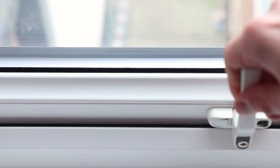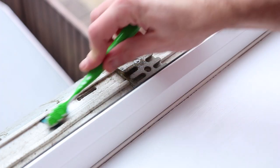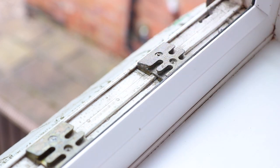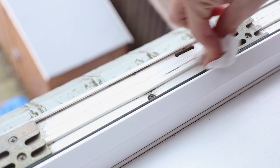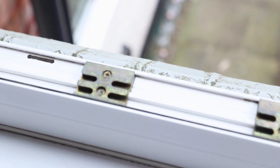Now we're going to clean the inside of the window frame. Do this by opening the window then cleaning using a toothbrush and some washing up liquid. We use washing up liquid here because that way you won't have bleach spraying everywhere when you're scrubbing with the toothbrush. Then wipe away any excess water.